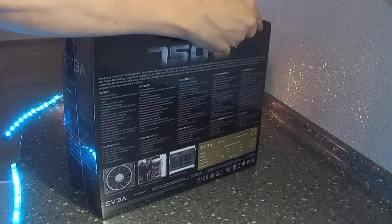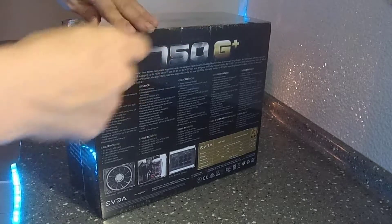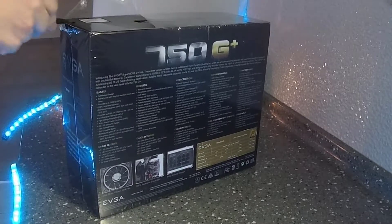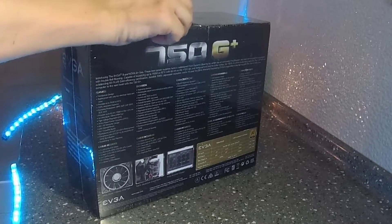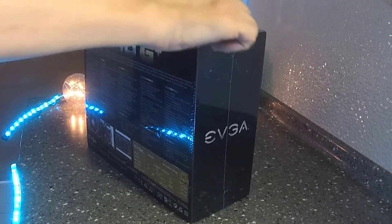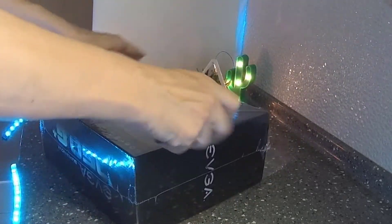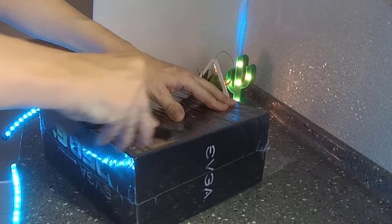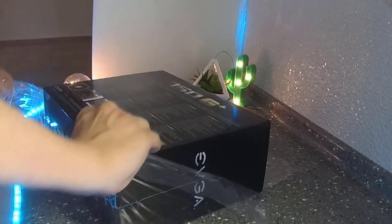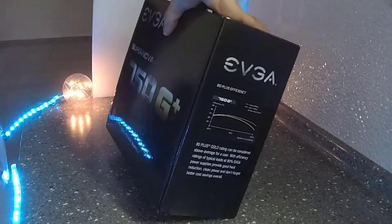Let's get the packaging cut open and open this box. Just for your information, I will slow down the video. If you want to pause you can read through what's written on the box, but all the details are in the comments down below, so feel free to go there as well — you'll have much more detail.